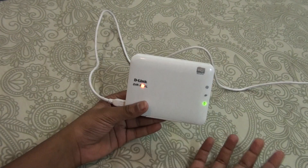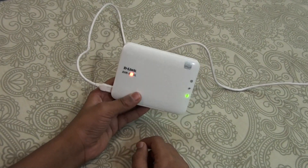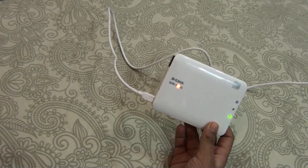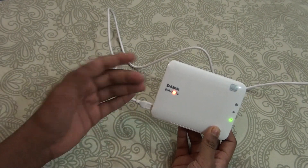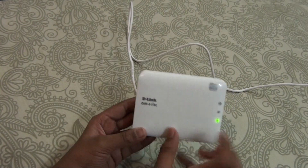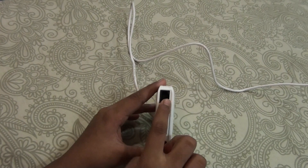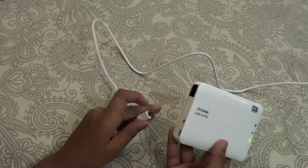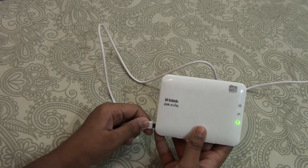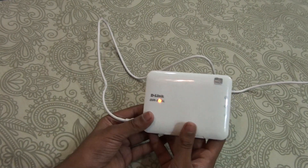Now I will be showing you the uses of this device. The first use is as a mini router when you are traveling. If you are in a hotel and you do not get a Wi-Fi connection but you do get an ethernet cable, what you can do is connect the ethernet cable to this device and get a Wi-Fi connection on your phone. It's a pretty easy way to do that as I showed you.